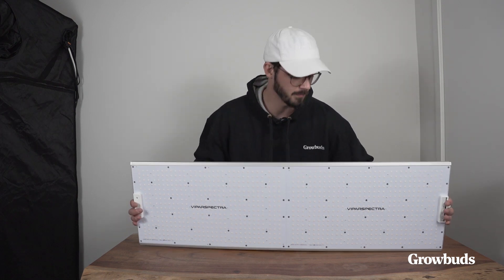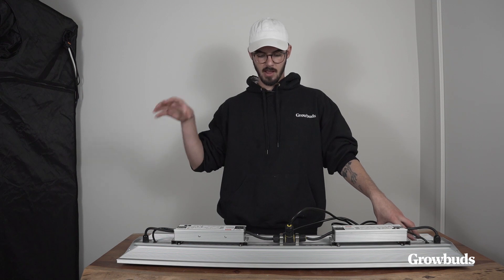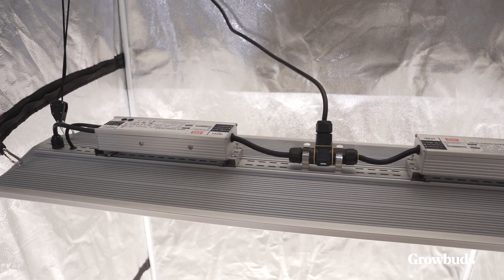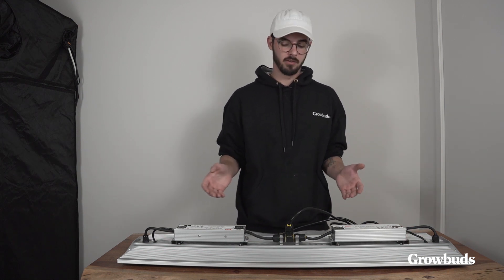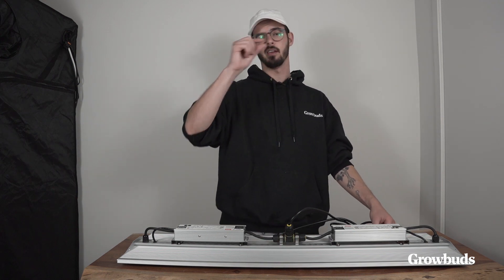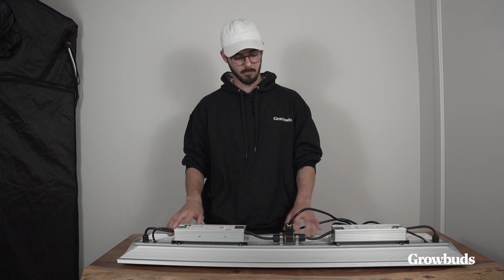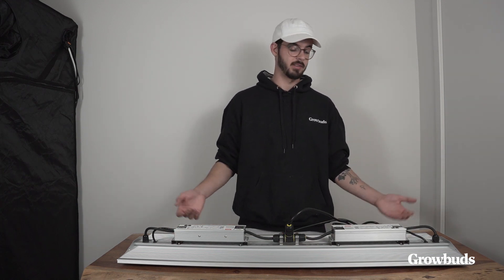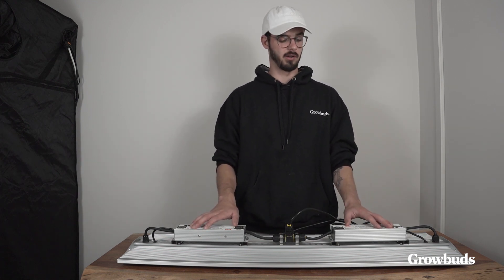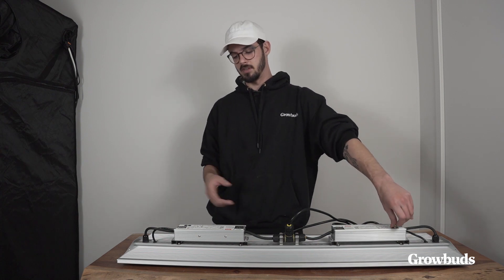I'll turn this light so we can see the top, which is really where Viper Spectra is standing out right now. The first and most important aspect is the heatsink. The heatsink is way better than almost any other Chinese LED grow light of this kind. They've upgraded it to not only include a thin aluminum panel, but also these fins, which you normally see on higher-quality grow lights. This design really helps dissipate heat and preserve the diodes' efficacy. They advertise this light to run for about 50,000 hours.